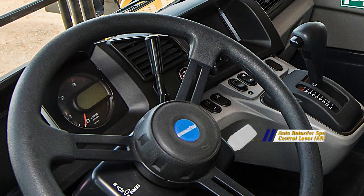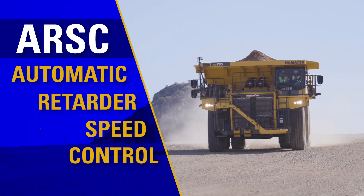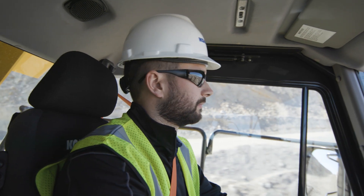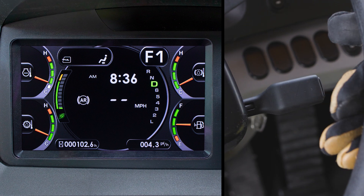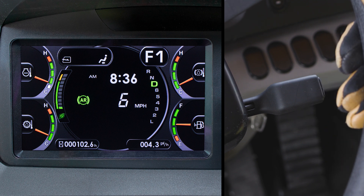Let's move on to the ARSC lever, which is below the manual retarder control lever. ARSC stands for automatic retarder speed control. This is a feature that when enabled and set, will automatically apply the retarder to keep the truck at or below the set speed. When the system is enabled, the travel speed indicator will show two dashes. When driving the truck at the desired downhill speed, press the end of the lever to populate the speed indicator. The system will memorize the setting.